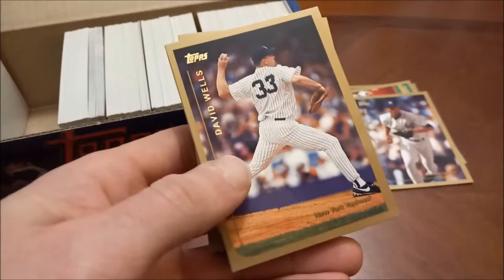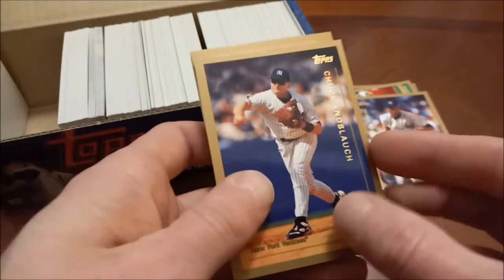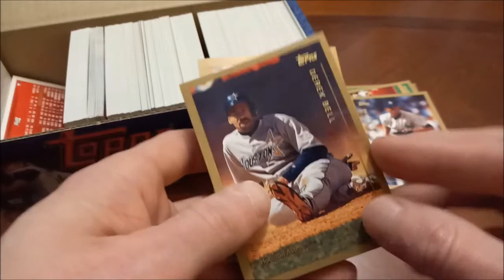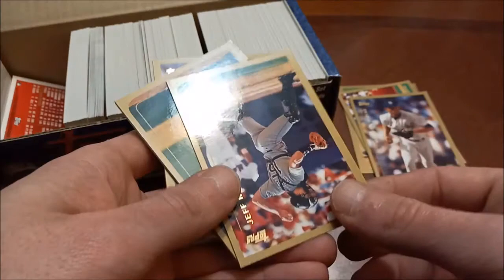Speaking of big-name Marlins prospects, Charles Johnson was all the craze when we got that Double-A team, which was in '93 or '94. David Wells, Kerry Wood. Jose Vizcaino, Brant Brown — haven't seen any rookies yet. There's Chuck Knobloch. Manny said Knobloch, you out! Magglio Ordonez gold cup — another solid one. Derek Bell, Todd Dunwoody. Beautiful photography on these — on this Marlins logo, the colors really pop. There's Garrett Anderson — another guy that had a nice career. Darren Dreffort — you can see how shiny these are, which is why I'm having an issue pulling them apart. We saw a glimpse of Jeter coming up.